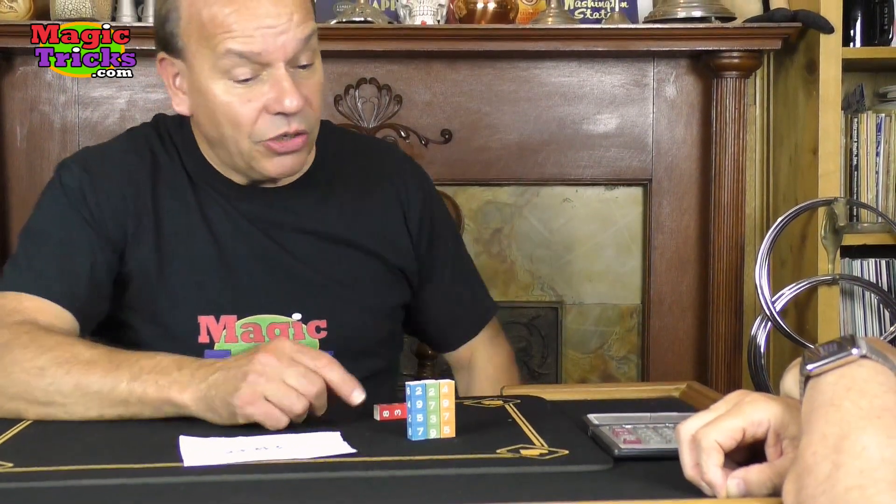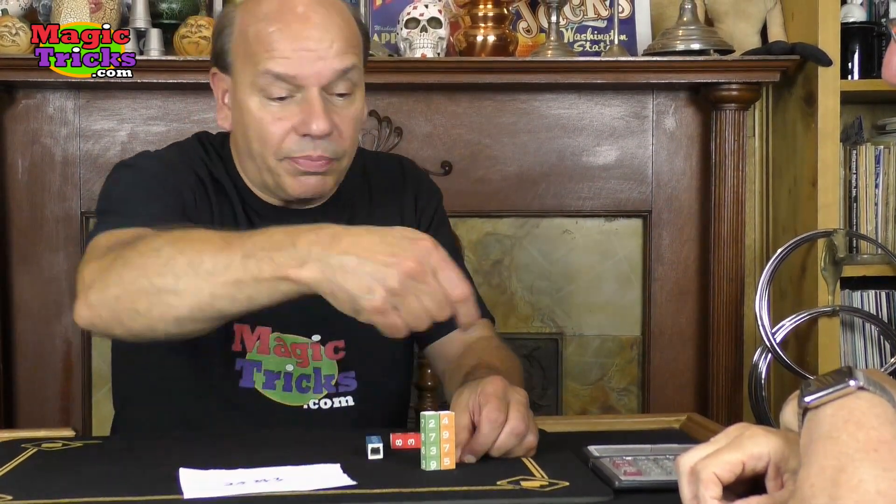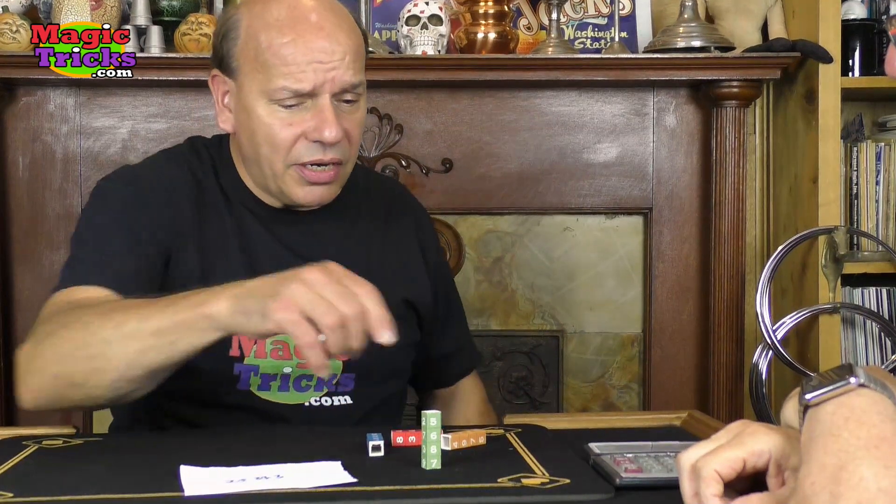You can do this again and again. You don't have to use all four. You could do it with three columns — any three. You could do it with two: add up two and two. You could do it with one, even.